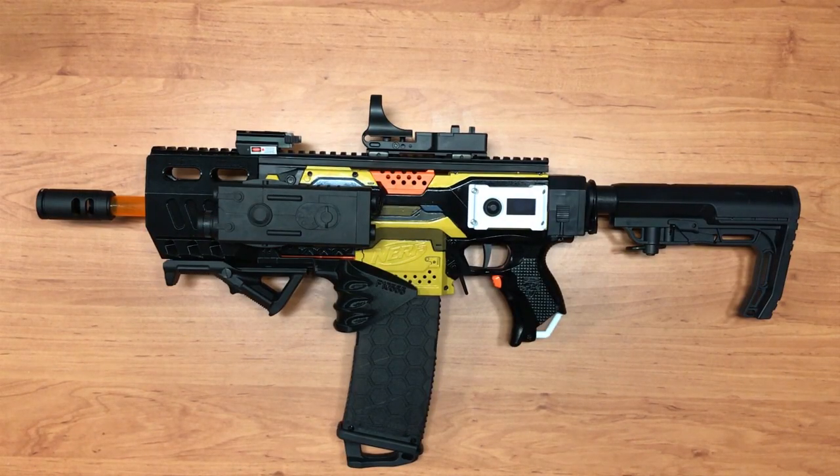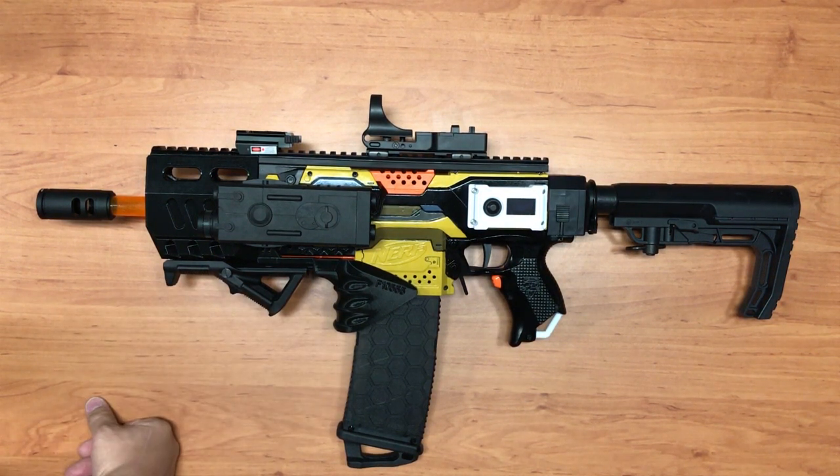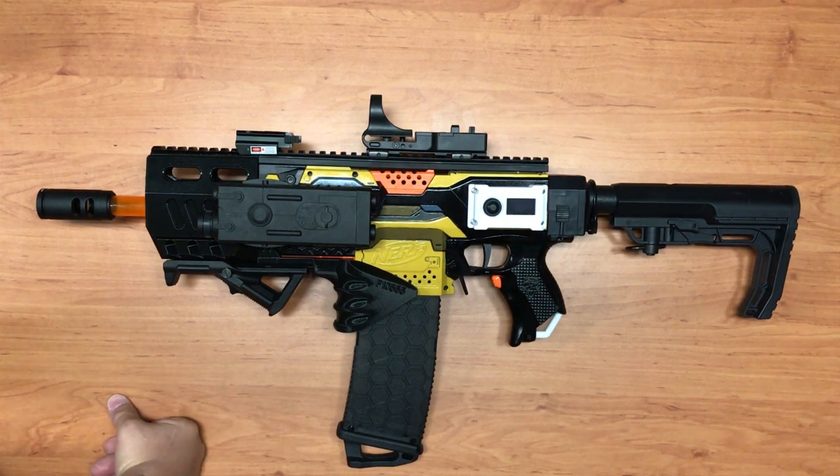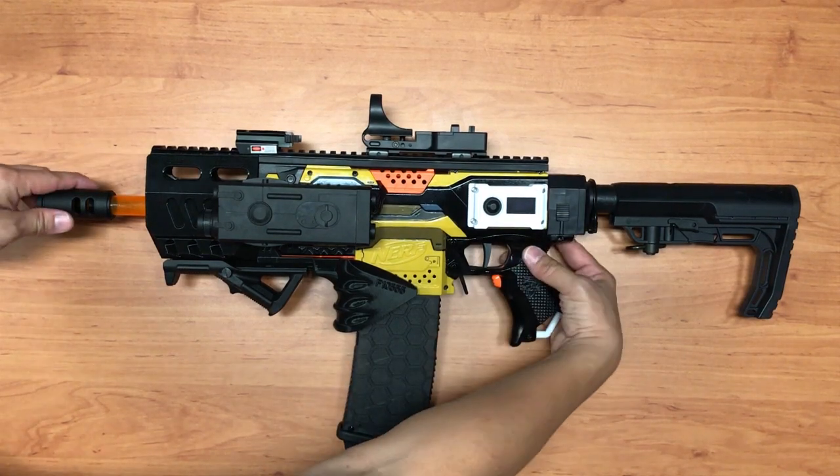Hi guys, I've finally put together my Arduino-run Strife select-fire blaster. This is a video to demonstrate its functionality. I've placed the code under the description so you can check it out. For part 3, I'll dismantle the blaster and have a look at the internals as well. Let's switch it on.